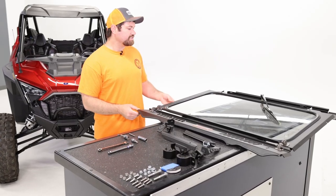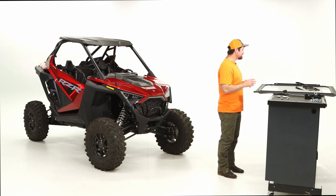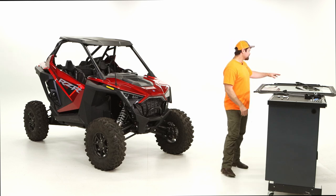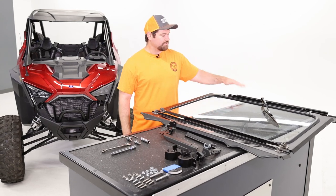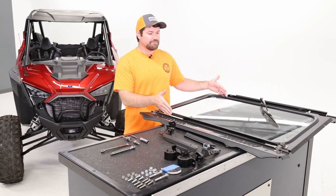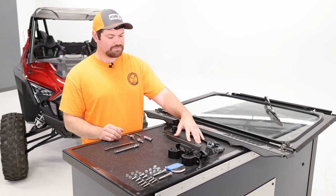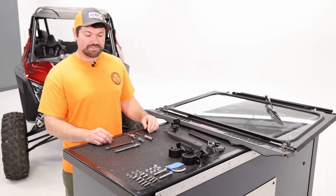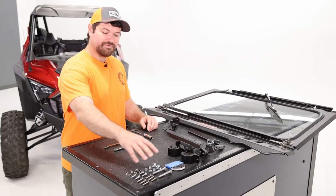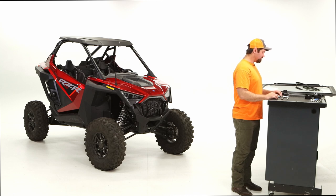When you receive your product in the mail, it's a good idea to lay out all the components and make sure that you have everything before you install and you're not missing any hardware. Included in your package will be an upper visor, the main glass panel, the lower panel, the rests which the windshield rests on, and the other mounting brackets. All the hardware necessary to mount it will also be included.